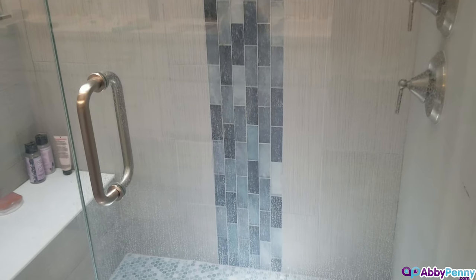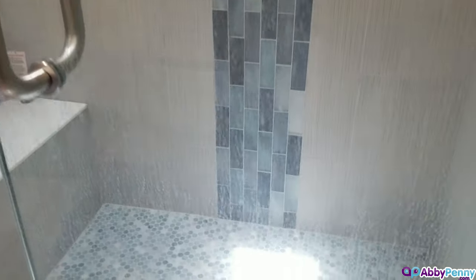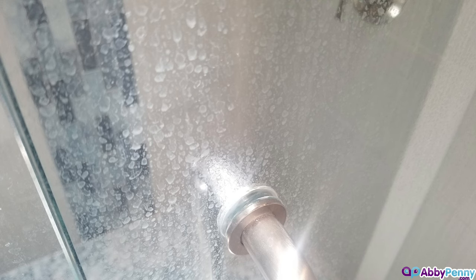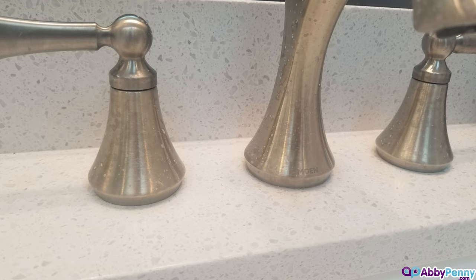Hard water stains are one of the most difficult things to clean in a bathroom. Hard water contains minerals such as calcium and magnesium that are left behind as water evaporates. These stains can accumulate on any hard surface such as shower doors, faucets, sinks, and even tile.